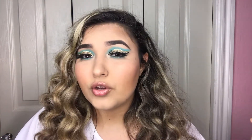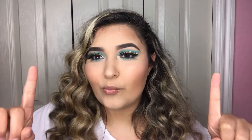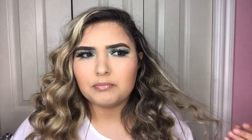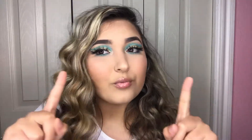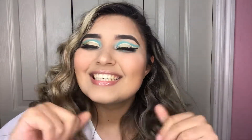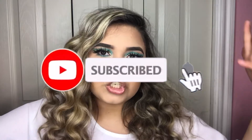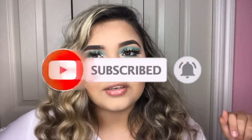I also have a clothing haul coming super soon, so stay tuned for that. I know a lot of you subscribed to my channel for the clothing hauls but I haven't made one in a while — I have one ready for you guys. Before we start, don't forget to subscribe, like, comment, share this video, and follow me on all my social medias.